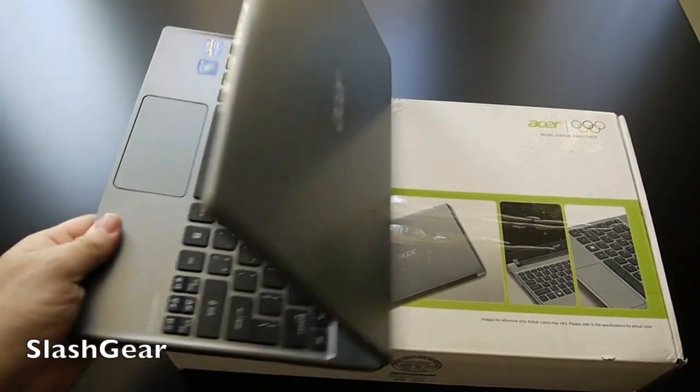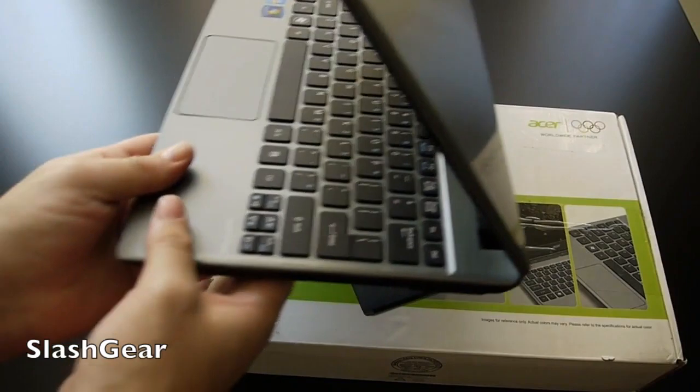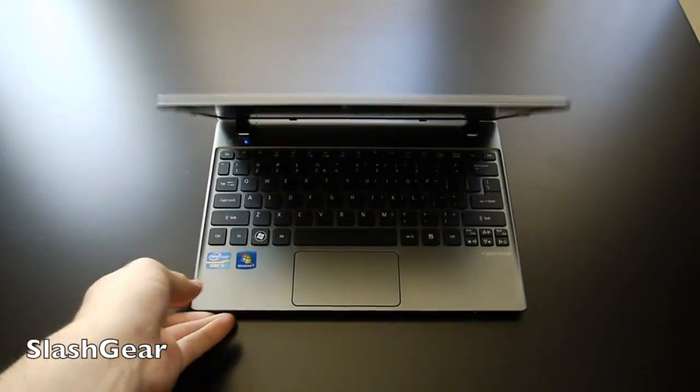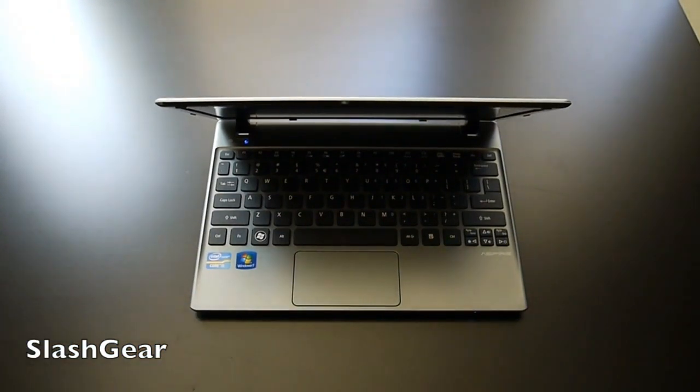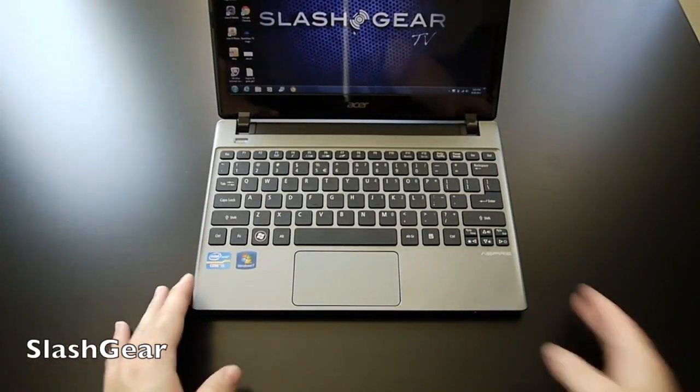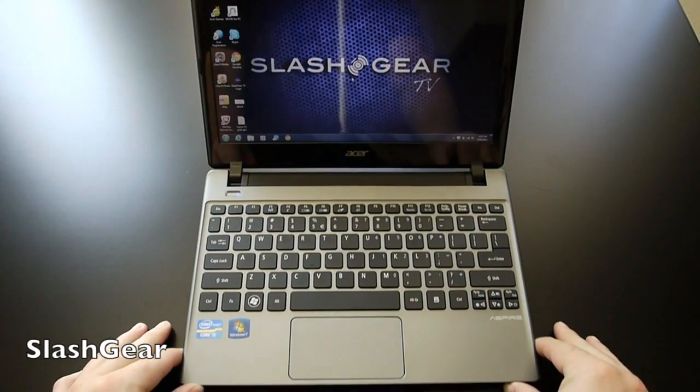We have the box here, but the main thing is the actual laptop. The box is pretty generic — it consists of a charger, a little bit of cords, and a screen cloth. So we're going to go ahead and dive right in to the actual laptop.